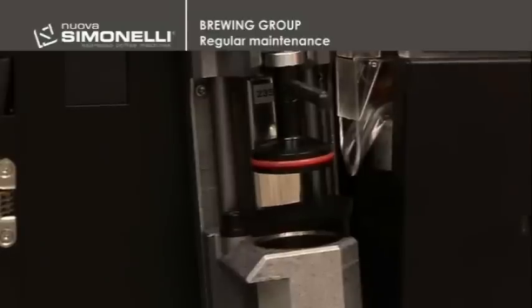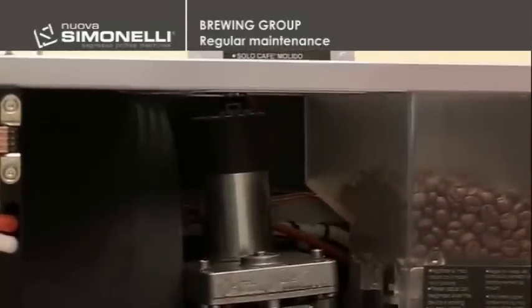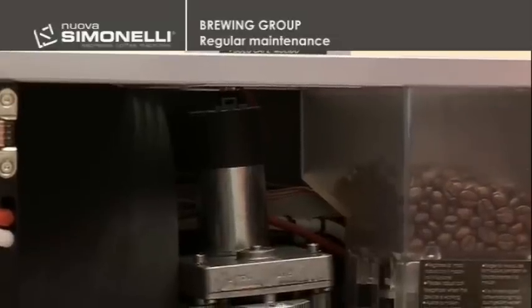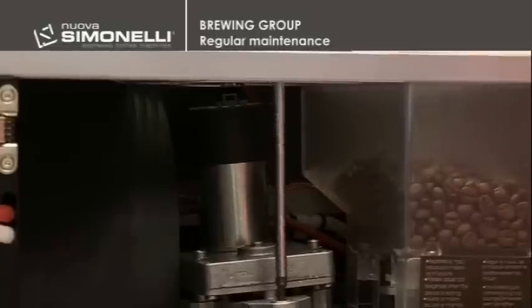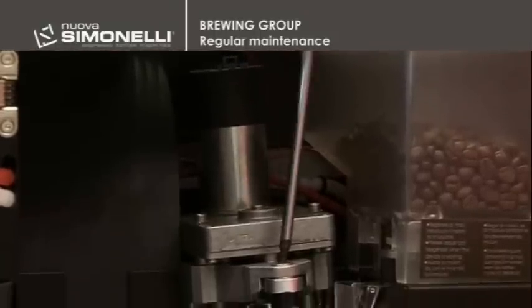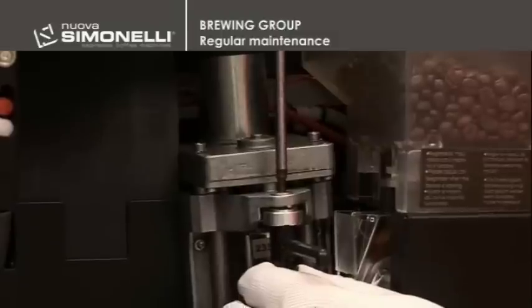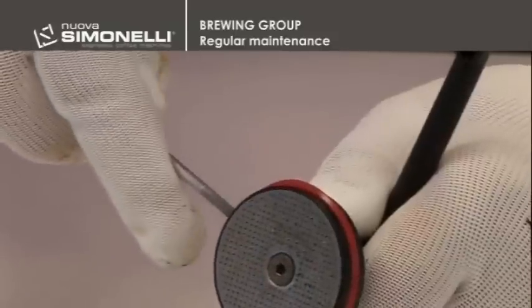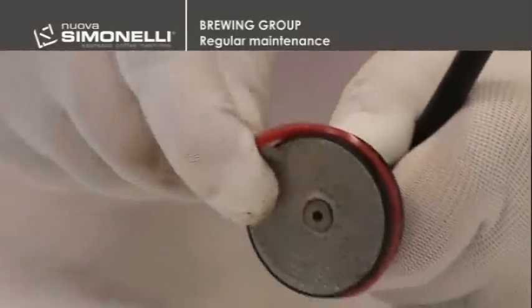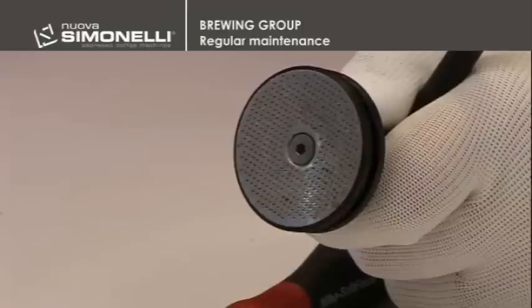To change the upper piston gasket, the technician will have to take the decaffeinated chute out. Unscrew the upper piston with a 4 mm hex wrench. Take the gasket off using a flat screwdriver, and by using a 2.5 mm hex wrench screwdriver, remove the small shower.